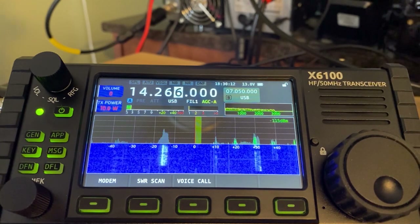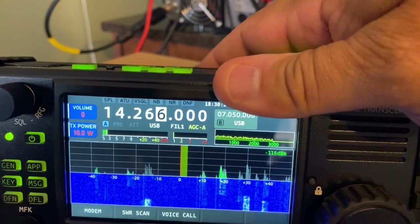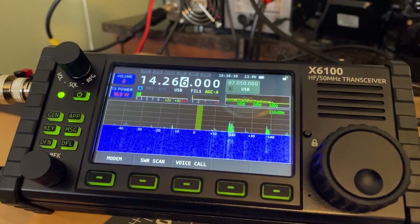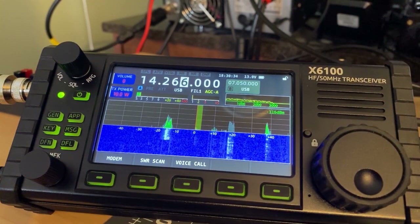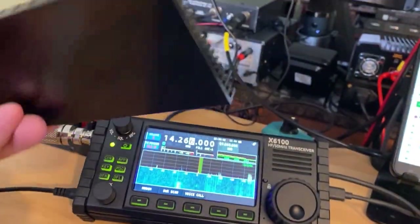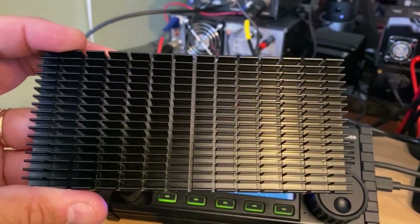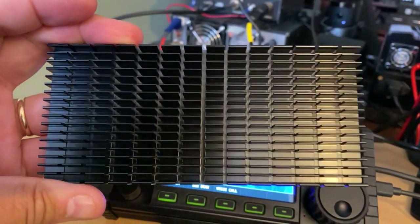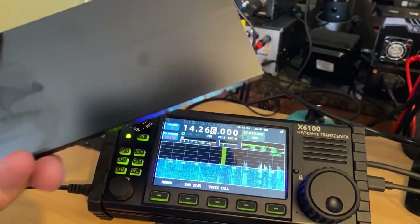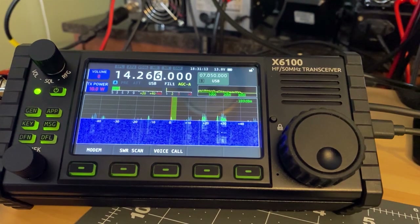It is tiny — look at it in my hands. The other thing I want to say before I sign off is that this radio runs hot. It's not hot right now but we've only been running it for about 15 minutes. My Xiegu G90 has a fan but doesn't run that hot — this radio runs very hot. I just bought a heat sink and I may put it on the back of the radio. People say it gets over 120 degrees on the case, so that's worth noting.